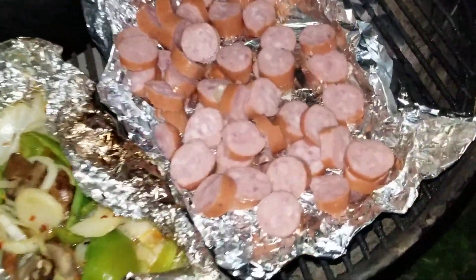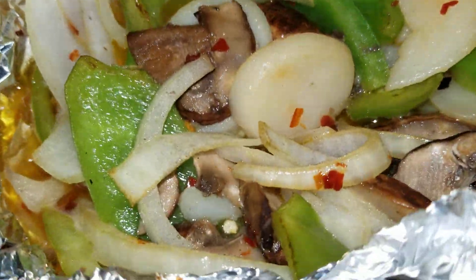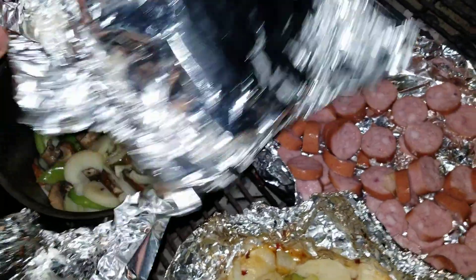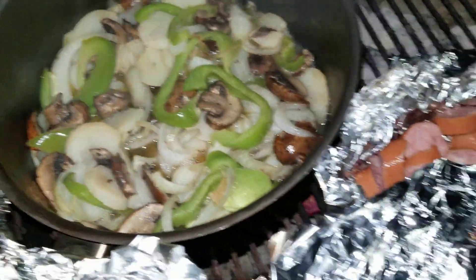Let me show you guys what I'm cooking here. Smoked sausages are cooking up nice — we just threw them on. Look how good they're looking. We're about to cover this up and get ready to finish them off.